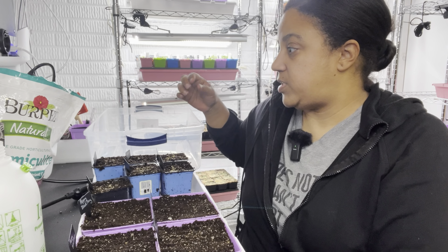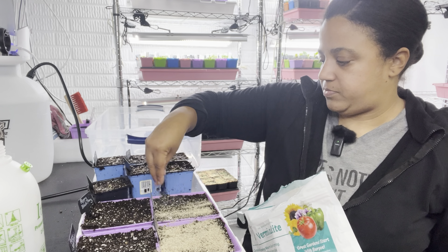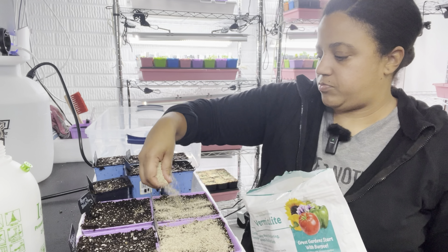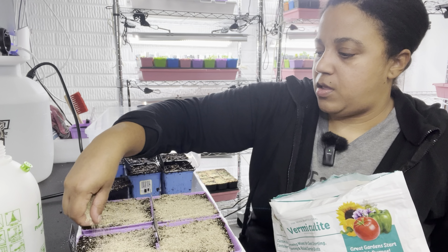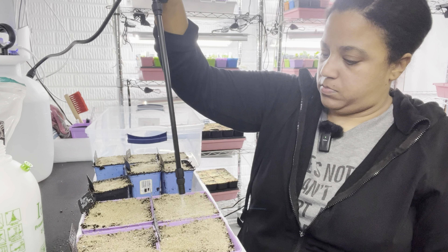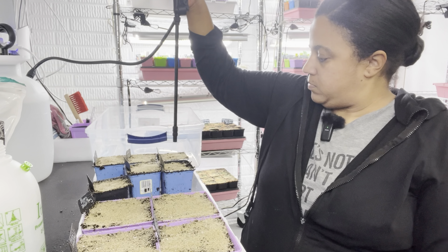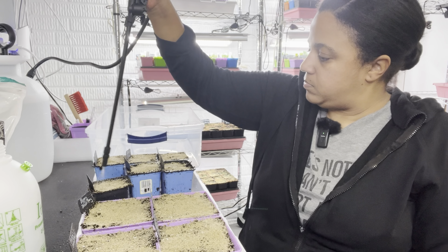I'm going to give these an initial spray. Part of my routine is after I get things in the pots, I give them an initial spray to get them settled in and make sure they're making contact with that moistened soil. Then I go ahead and do a layer of vermiculite - that helps with moisture retention on the top surface where the seeds are going to be germinating. Then I give them a second little spray to make sure the vermiculite is moist and so is the soil, and then I get them tucked in where they need to be on the shelf.